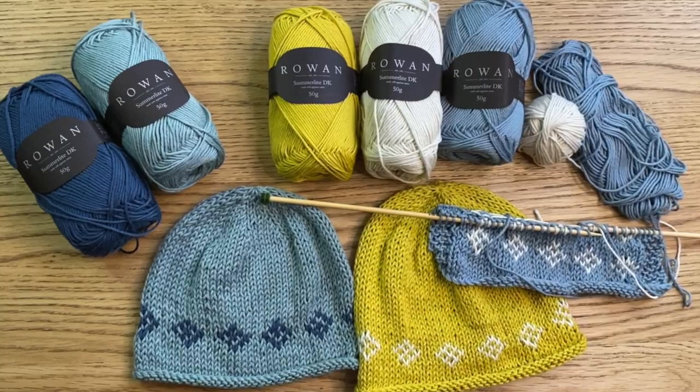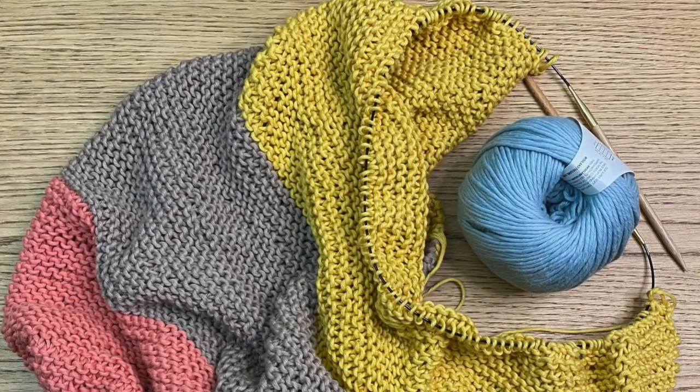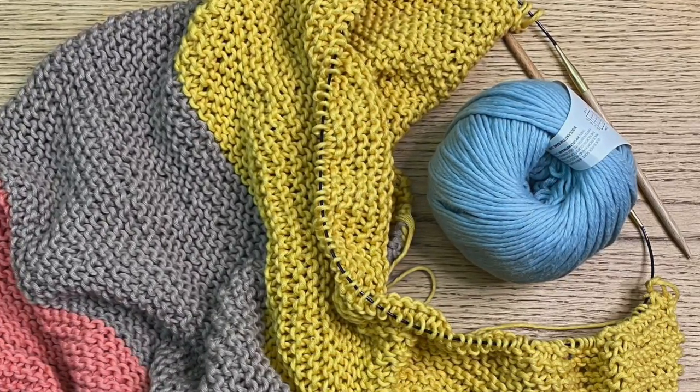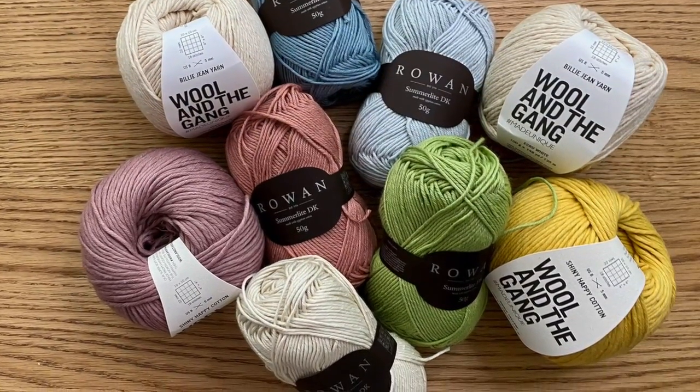Now I only knit with cotton for babies, because it's cool in the summer and warm in the winter. It's easy to knit with, especially if you pick the right cottons. In the shop I only sell Shiny Happy Cotton from Wool and the Gang for baby blankets, and we're using Summer Light DK by Rowan for these baby hats. Both of those tick every single box for me for cotton yarns, and to be honest I wouldn't knit with anything else now. Make it easy to wash — it has to be simple and it has to make life easy.